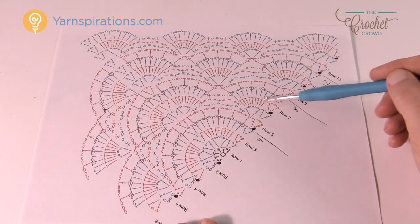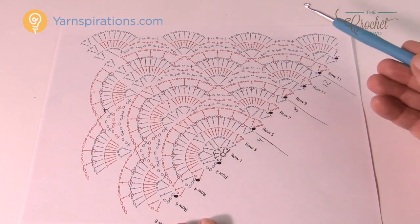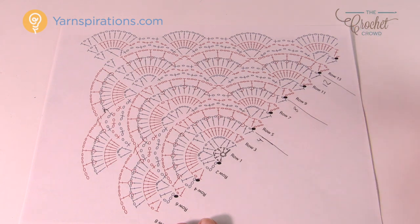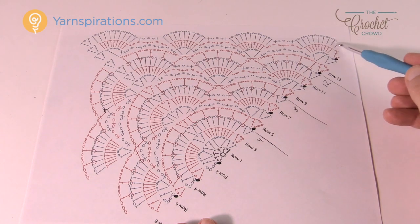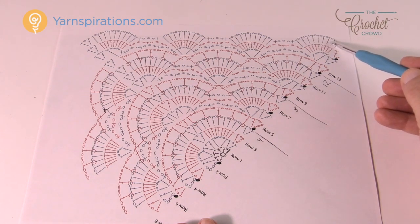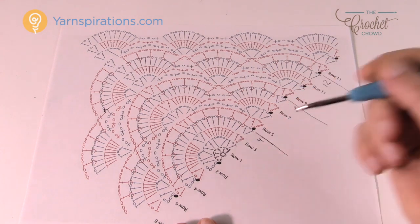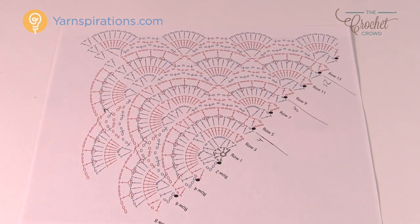In today's tutorial I'm going to go through about row 12 so you can see the sprays sinking in between. Every time you complete four rows, you add an additional spray. You'll need a 5mm size H crochet hook, and I'll be using Caron Cakes yarn.